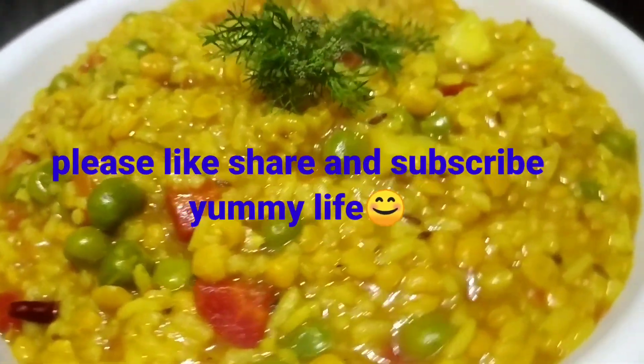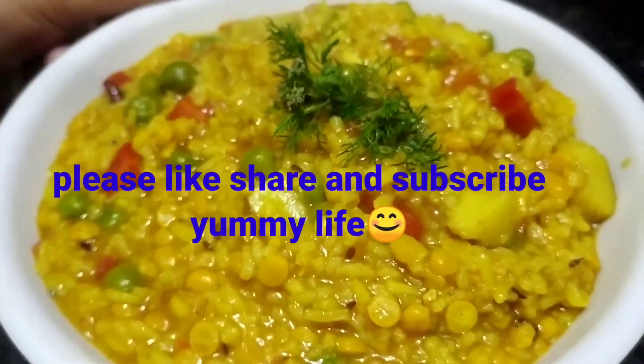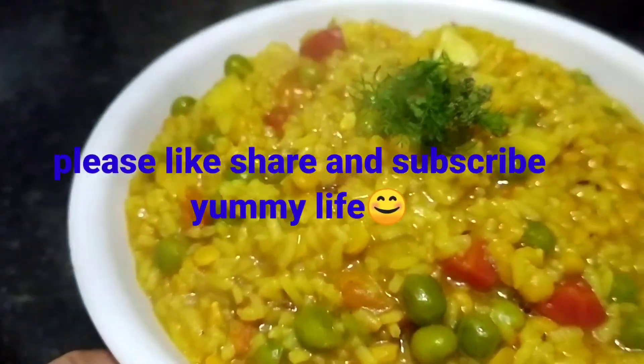I hope you like it. Don't forget to like, share and subscribe. I will tell you how the recipe turns out. Stay happy and stay healthy.